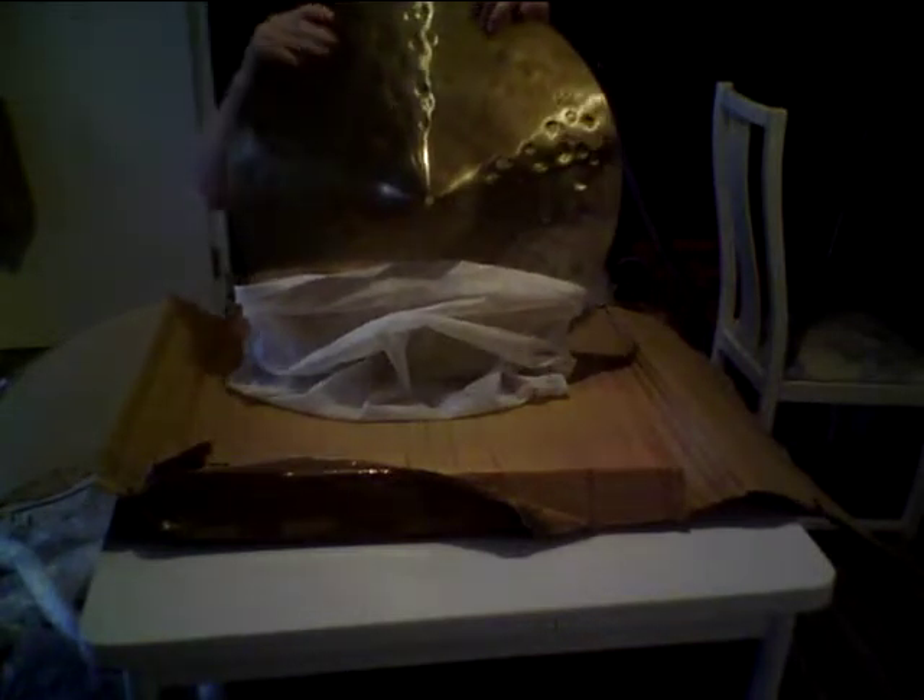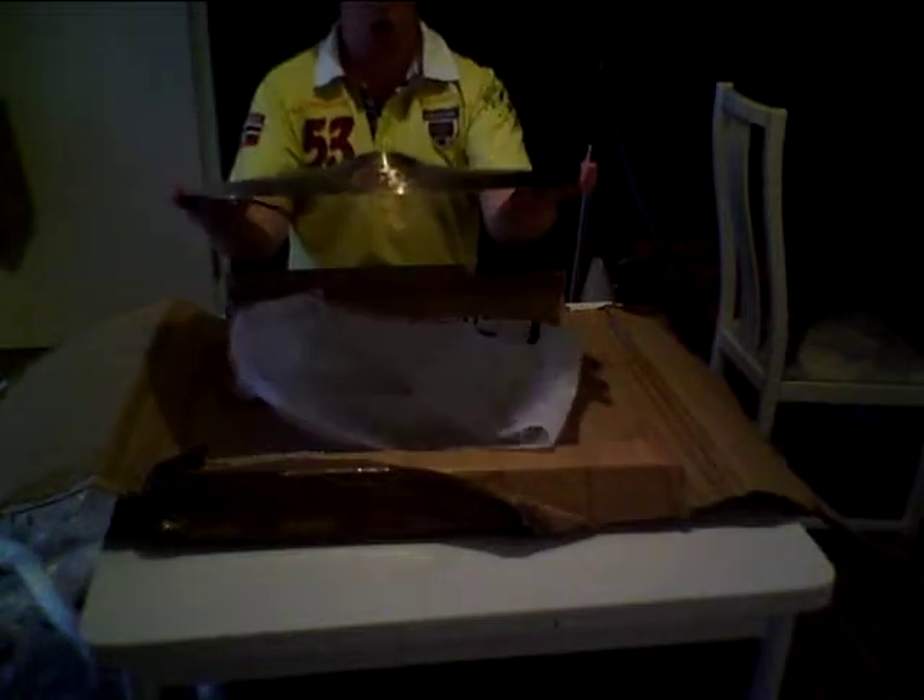And here we are — this is the Dream 22-inch Blisterous Gorilla Ride. So this is how the cymbal looks like.